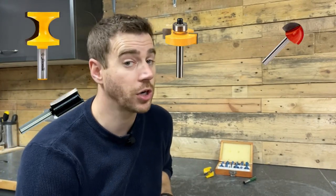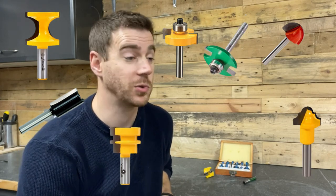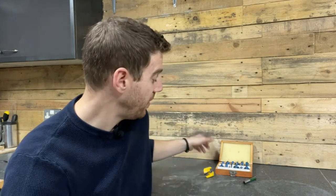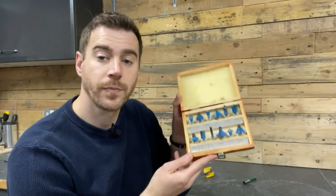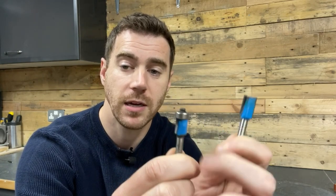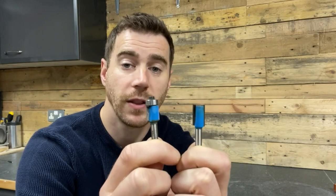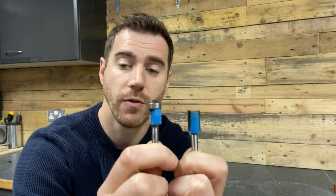Router bits are the things that actually do the cutting. There's a vast array of different router bits you can get and I'm not going to go through every single one of them, but I will go through the basics and the different types you tend to get in a beginner set like this. There are two main differences between router bits: non-bearing guided bits and bearing guided bits. A bearing guided bit has a bearing that runs along the top or the bottom of your bit and runs along the edge of your workpiece to give you the profile that you want.